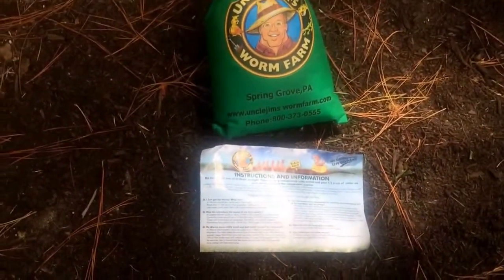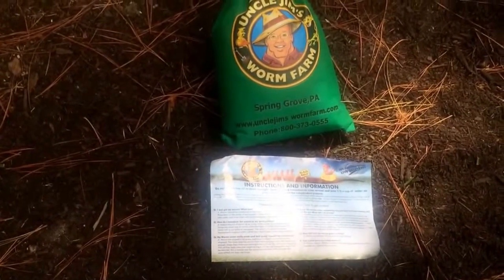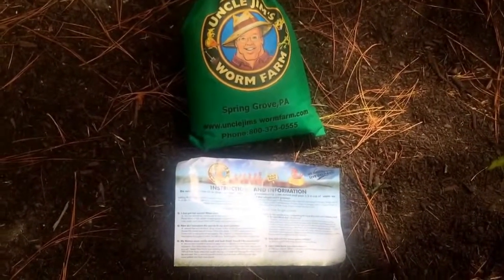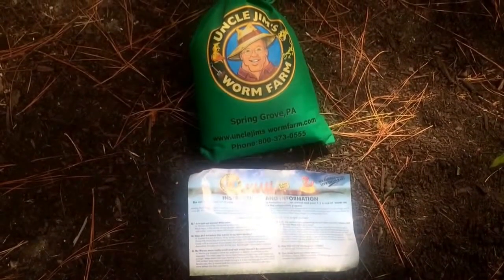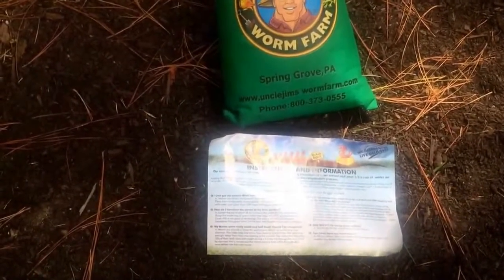This is what it looked like when I got it out of the box. They ship on Mondays only. I got it on Wednesday. There's a thousand red wigglers in there.